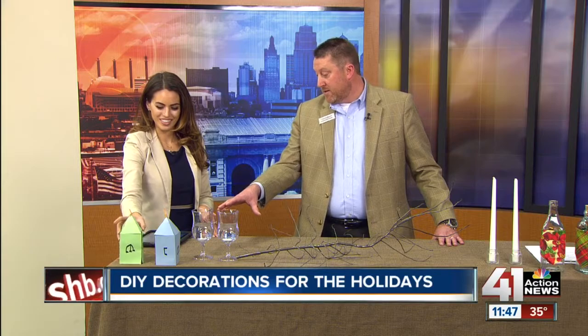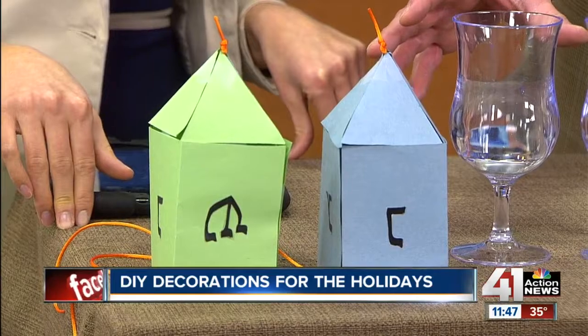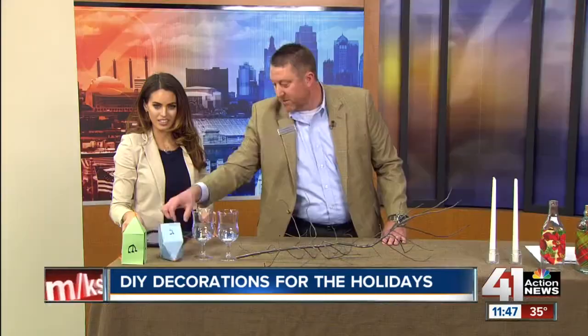You can get the kids involved in this one. So if you're celebrating Hanukkah, these are paper dreidels — just made out of construction paper. Fold those up, put the string on them, and then you can hang those however you want to use them as dreidels.